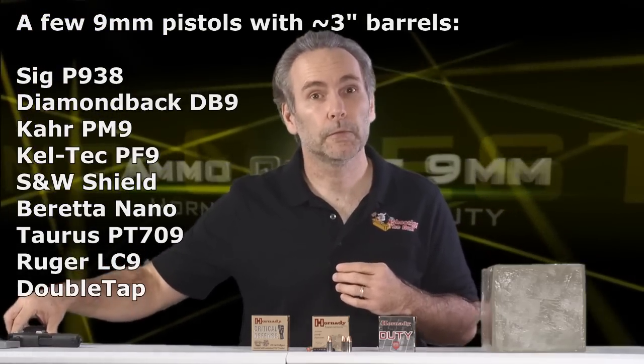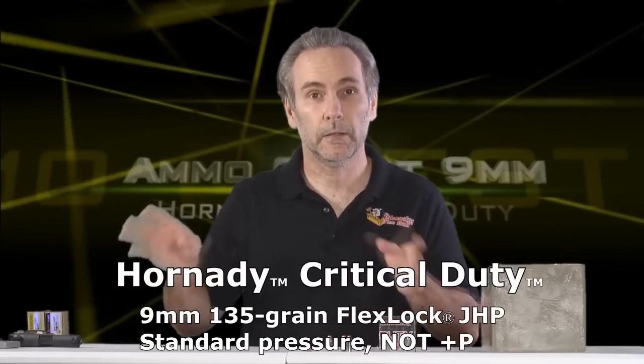So I'm going to make my way through a few rounds until I find one that makes me happy. I'm starting with the Hornady lineup — I've got Critical Duty, Critical Defense, and Hornady Custom. This episode, I'm focusing entirely on Critical Duty. I'll get to the others in future videos.